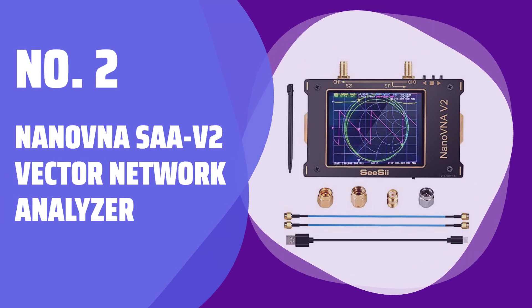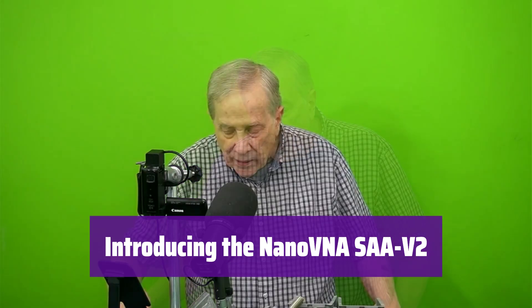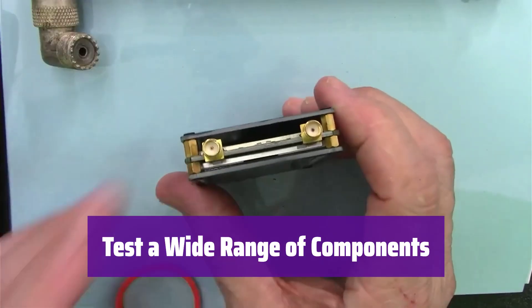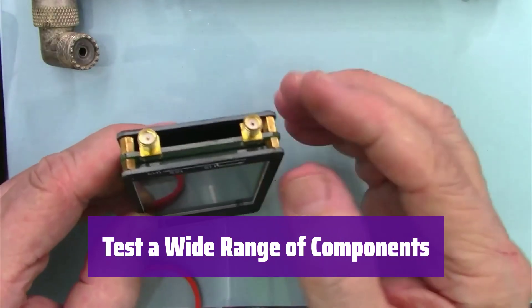Number 2: the NanoVNA SAA-V2 Vector Network Analyzer. This versatile device is a game-changer for antenna analysis and more — easy to use and packed with powerful features. With it, you can measure impedance, debug duplexers, analyze filters, and measure insertion loss and isolation.